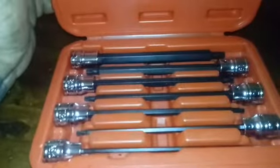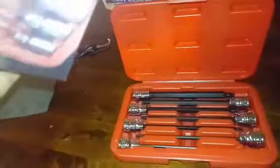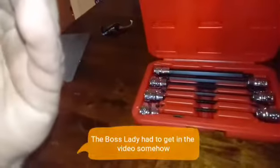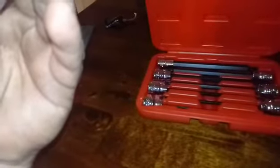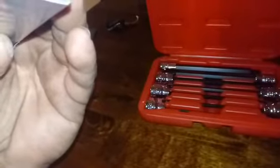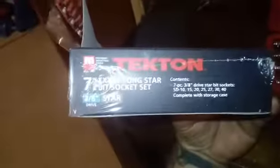Let me find the box to check the contents. It says: 7-piece 3/8 drive star bit sockets — T10, T15, T20, T25, T27, T30, and T40 — complete with storage case.